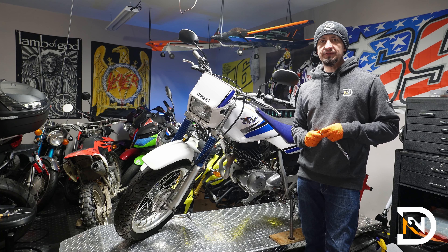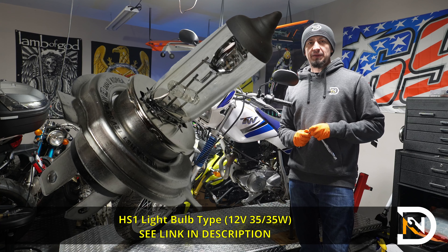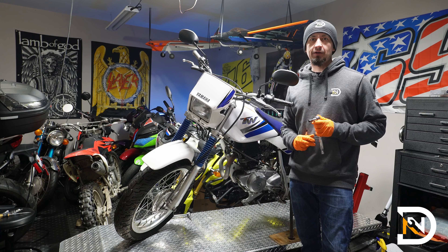Hey, it's Dan, and in this video we're going to replace the headlight bulb on this Yamaha TW200. This job is about a 1 out of 5 for difficulty and should only take you a couple minutes. You'll need a Phillips screwdriver and a 10mm socket or box wrench.